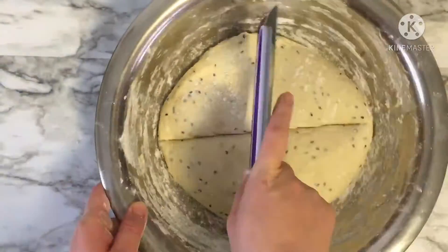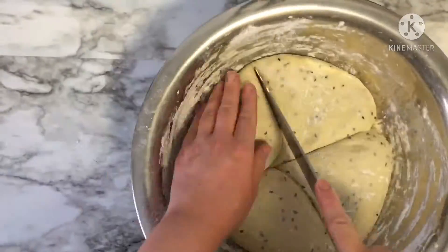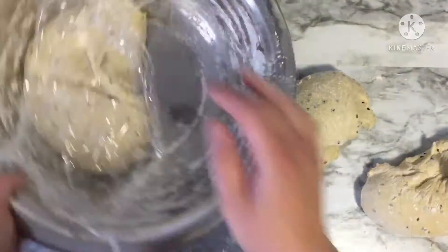After proofing 30 minutes, now you can make your bread balls. Divide your dough into four equal pieces. Make small balls and knead them until you form smooth balls.